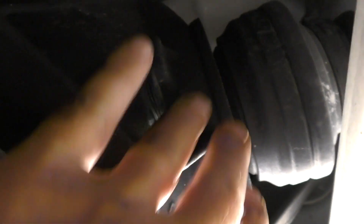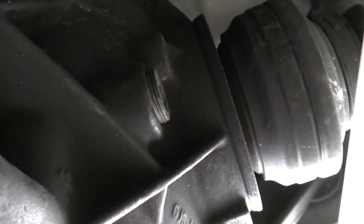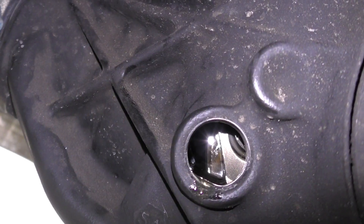Always remove your fill plug first. If you have any type of difficulty getting the fill plug out, you don't want to have already drained all the fluid and not be able to put it back in. So always remove the fill plug first so that you know you can get fluid back in.